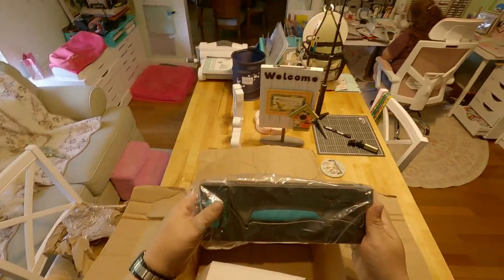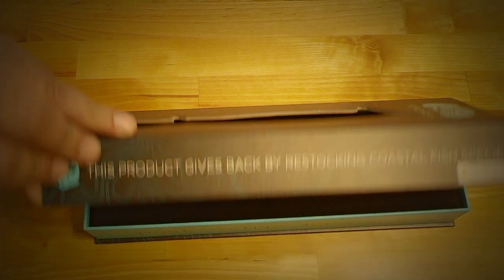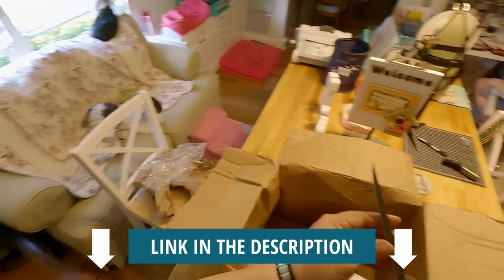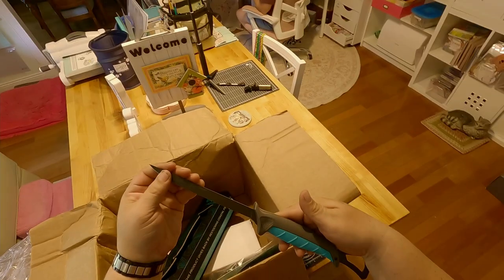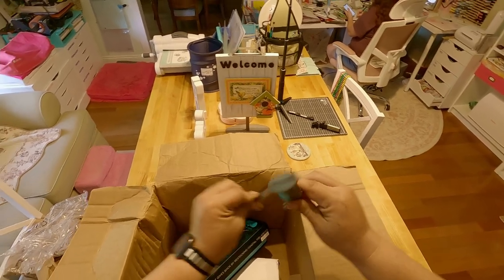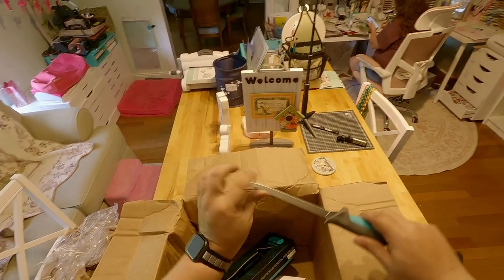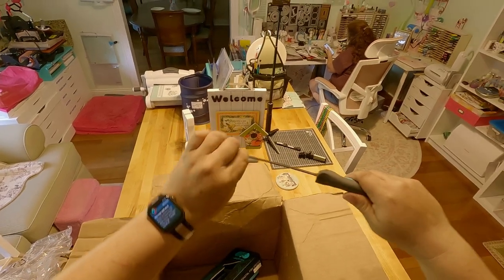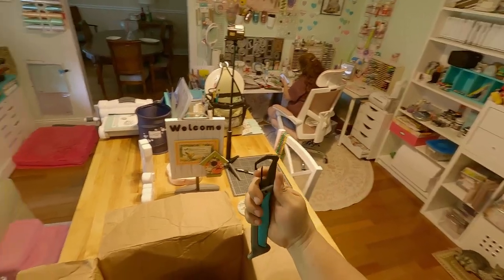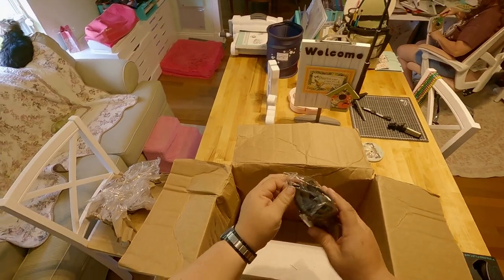I also got the Toadfish folding fillet knife. Sharp as hell straight out the box. Nice rubber handle, feels good. Flexible blade, locking blade, carabiner clip. And this must be the neoprene case that holds it all together.